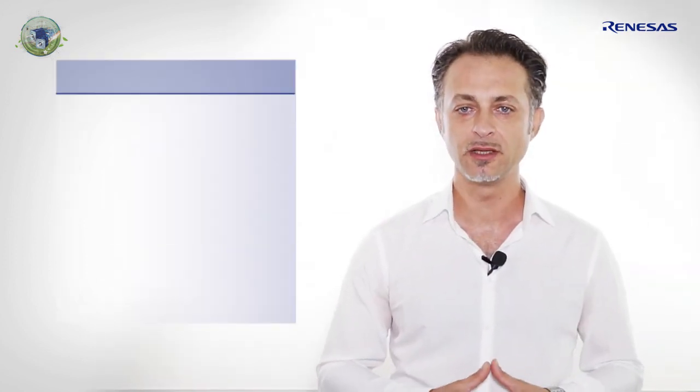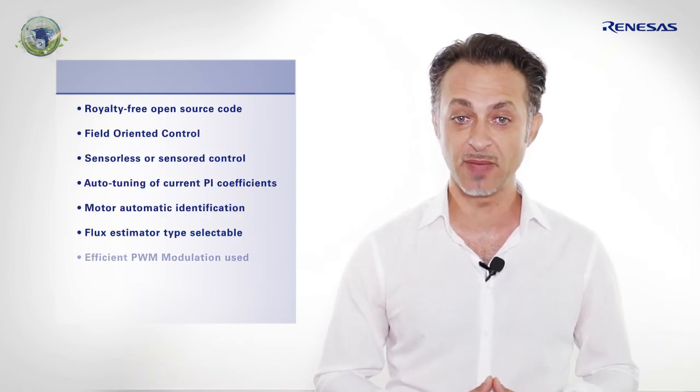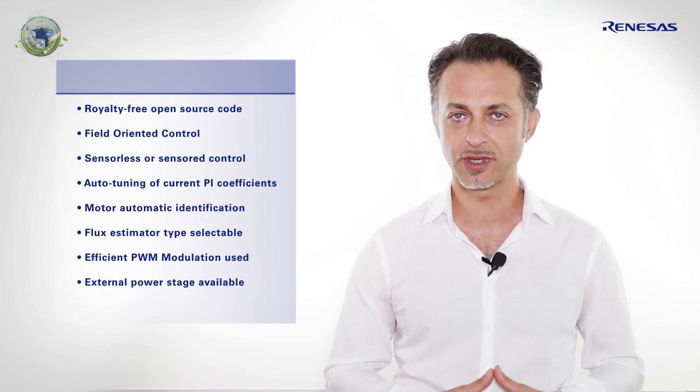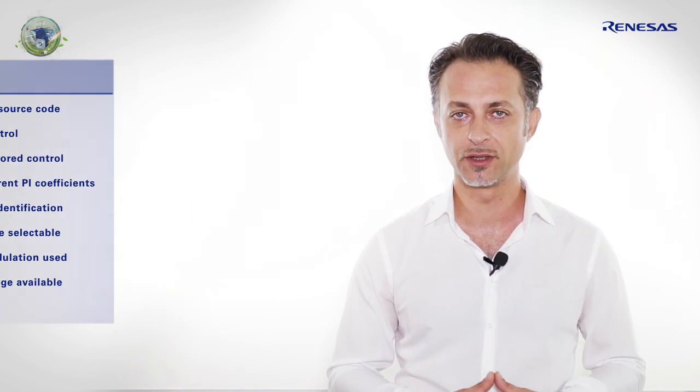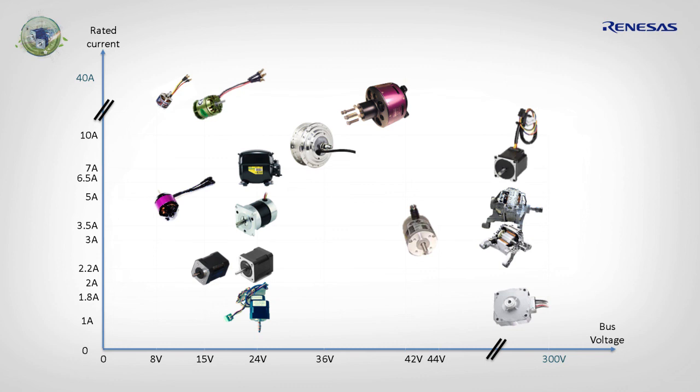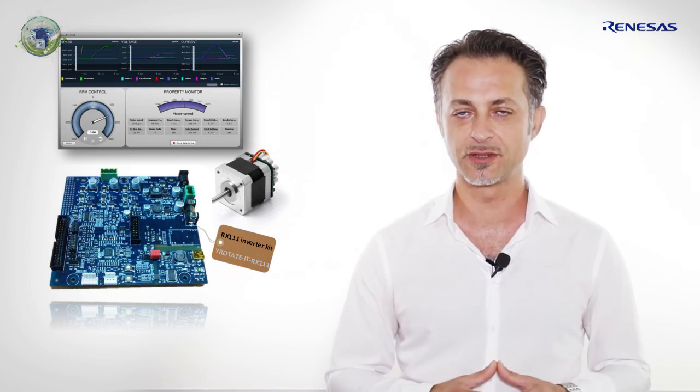Paul was impressed by the plug-and-play mechanism and appreciated the auto-tuning feature, which he may even implement in his final equipment, as the vector control algorithm is open source and royalty free. The reference platform has been proven and tested with over 40 motors, from low voltage and low current up to high current and high voltage. It's your turn to evaluate the Renesas platform based on the RX-111 device and order your kit from the Renesas website.